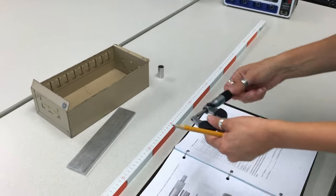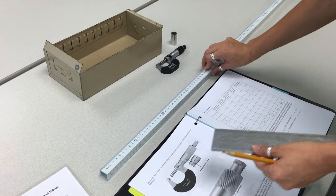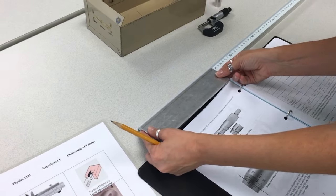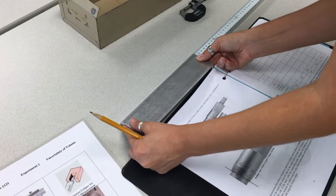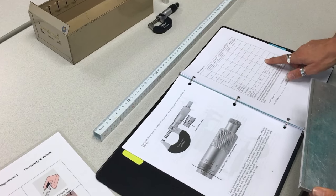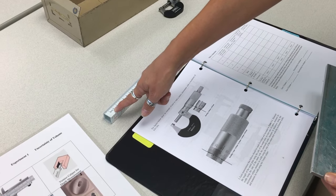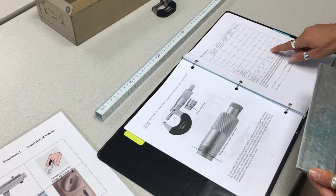Then measure the length again using the meter scale divided into 2 millimeters. Now I'm reading this as 22.7 millimeters. Again, compare with your lab partner, do five measurements, and find the uncertainty. The smallest division is 1 millimeter (0.1 centimeters), so uncertainty is 10% of that.